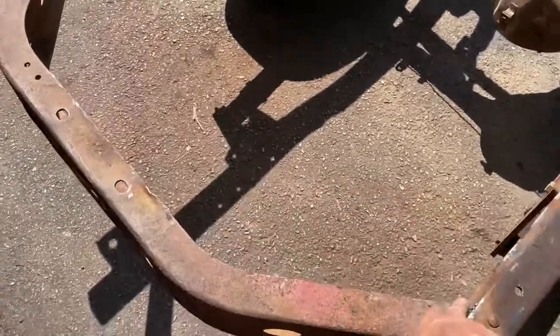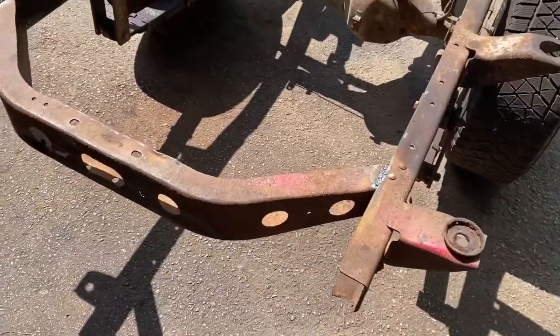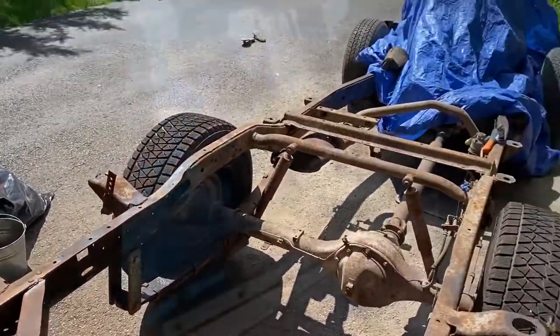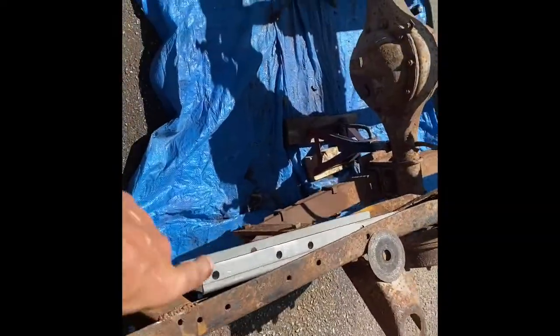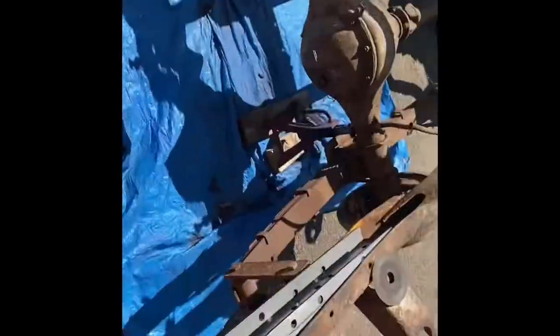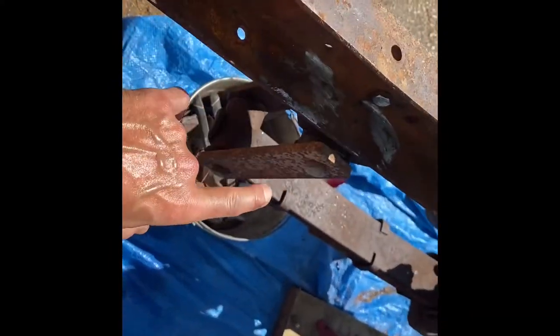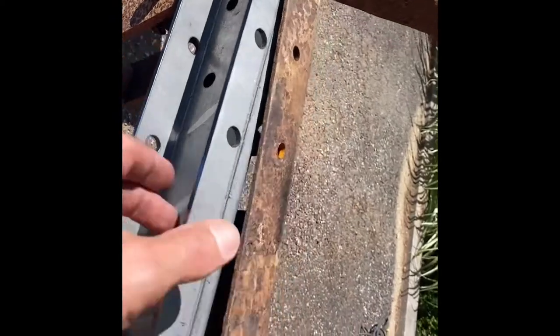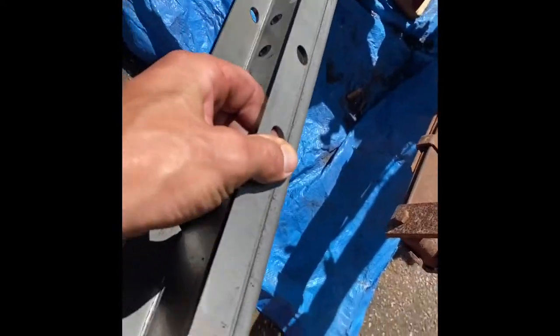I welded it in place temporarily, so it'll just sit there. I got my C-channels in the mail the other day. I'm just finishing the last two bolts above the spring mounts. Once I get those out, I'm going to rust-proof this and pop these guys in.